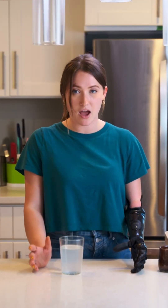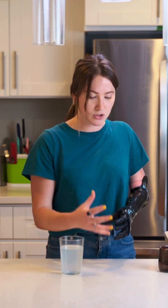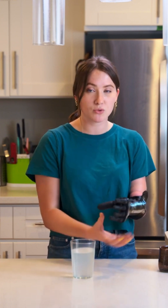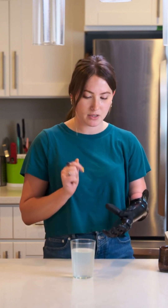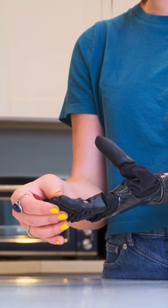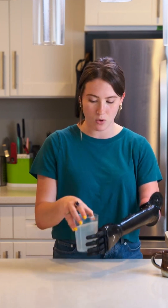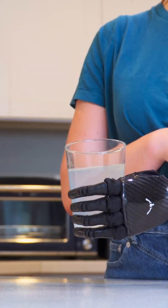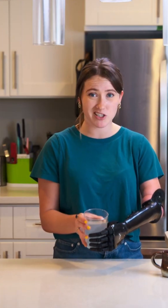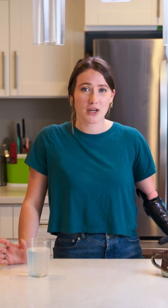Something else that I think is important to note, that I found really helpful when holding heavy things and especially in social settings where I'm nervous and I really don't want to drop anything, is using the touch feedback that the hand offers to me. In the hand there are these tiny little pressure sensors, and when they sense pressure — such as when I'm holding the glass like this — that will relay to a vibrational motor in my socket that vibrates my arm and just gives me a little confirmation that I'm holding the glass. They're not going to go anywhere.